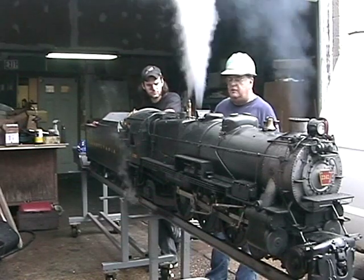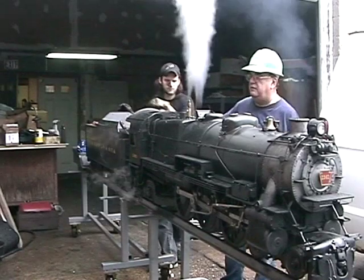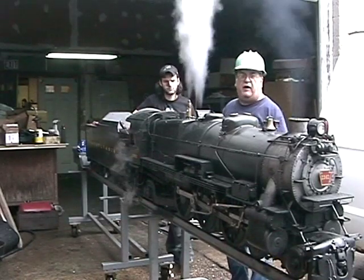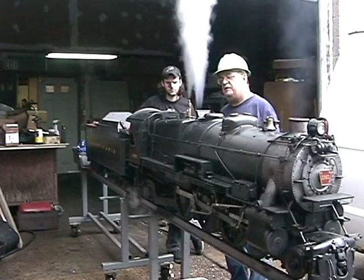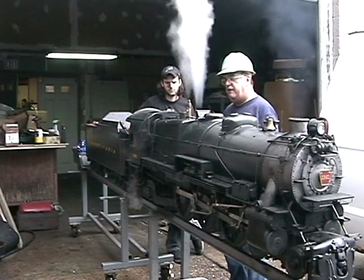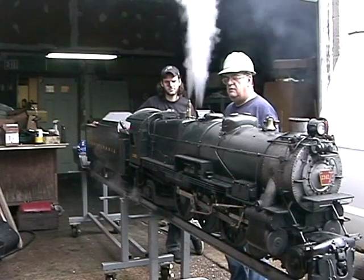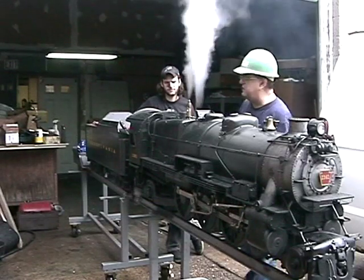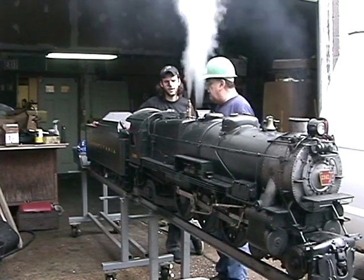Now you open the injector — that'll set her down quicker as soon as you put the full water in. I'm putting water in right now. That's the first one down.